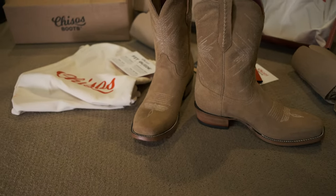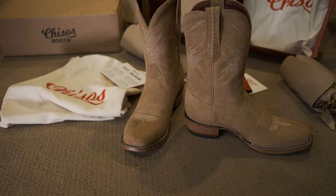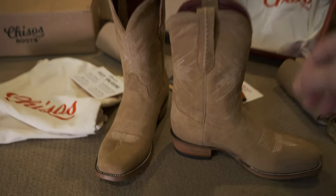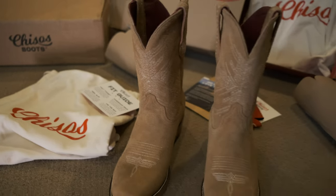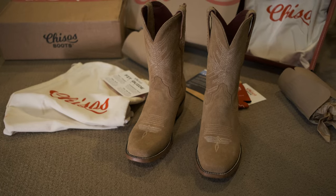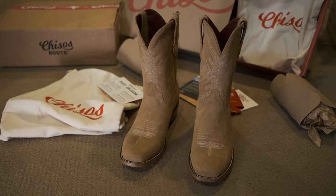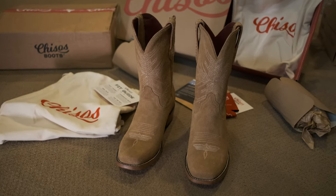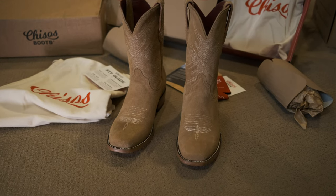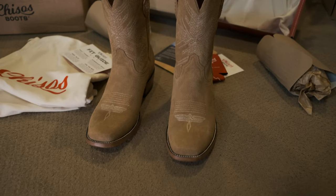I'm just a little disappointed in the quality for the money — I expected more considering how expensive they are, and they're still made in Mexico. I can get a Made in USA Nick's for around the same price, around $550, sometimes less on sale. And they're way more substantial, way heavier duty, thicker leathers, better quality construction. So why would I pay the same or more for these that seem cheaper?